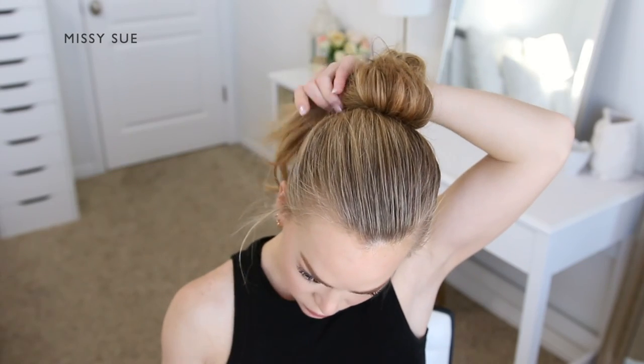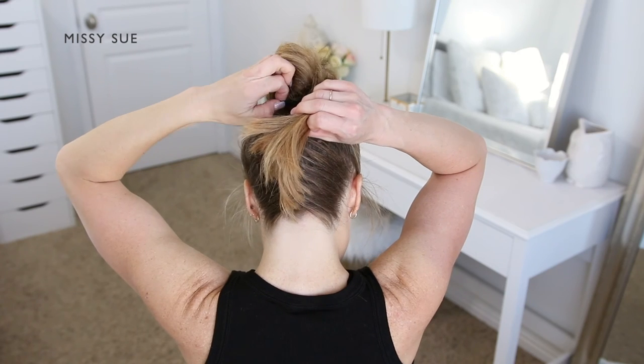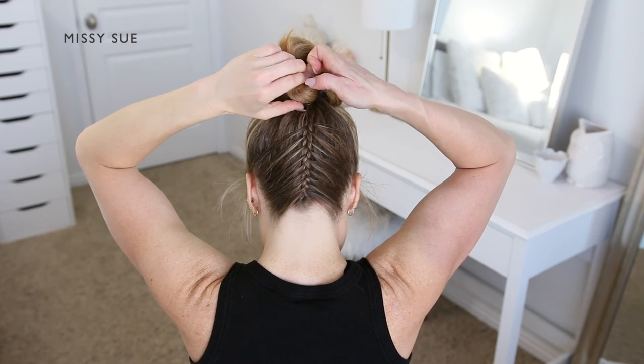With the ends still sticking out, wrap them around to the back of the bun and tuck them around the hairband so they're wrapped out of the way. You can leave out any little ends that might be sticking out, or wrap them again around the elastic just so everything is really tucked away.